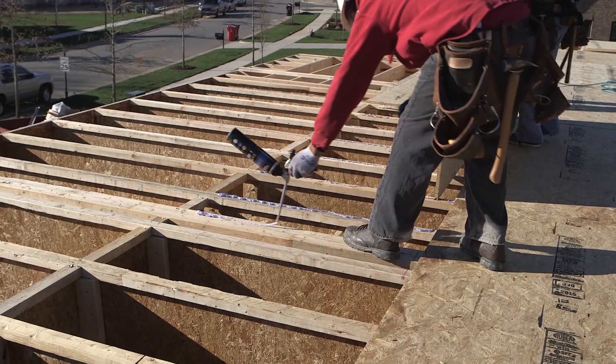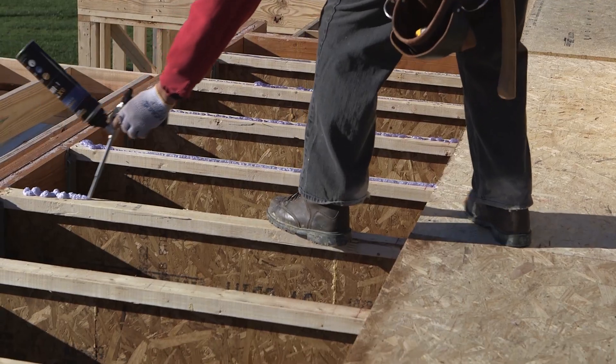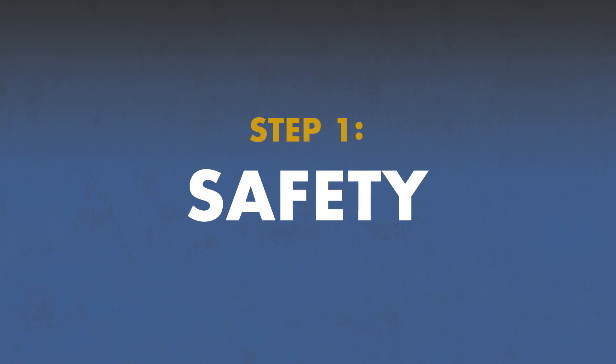If you're ready to put the powerful polyurethane bond of new Advantech Subfloor Adhesive to the test and get up to eight times more coverage than traditional caulk adhesive to your subfloors, follow these easy application instructions.